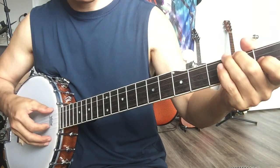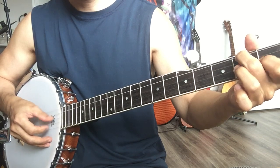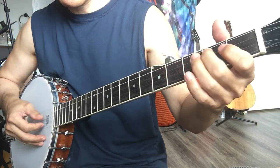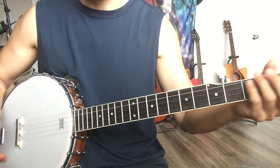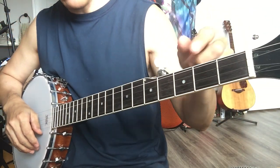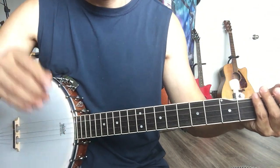Every time I do it, it's pretty different. It's easy, right? Try! Right hand first, then left hand, and then combine them together and have fun! Let's do it!